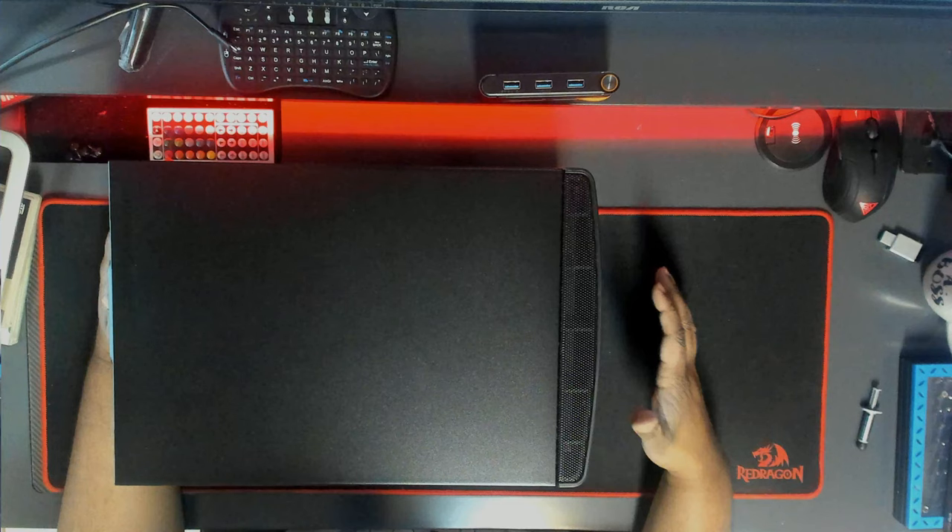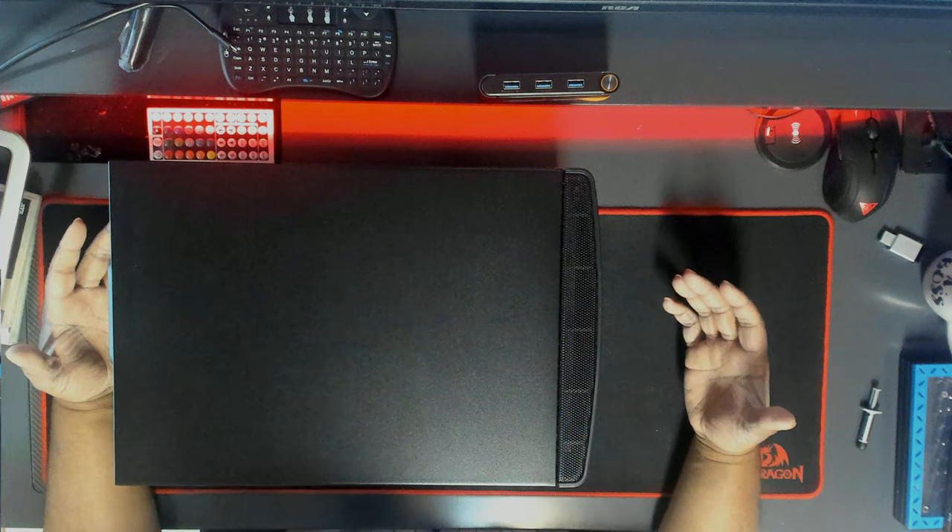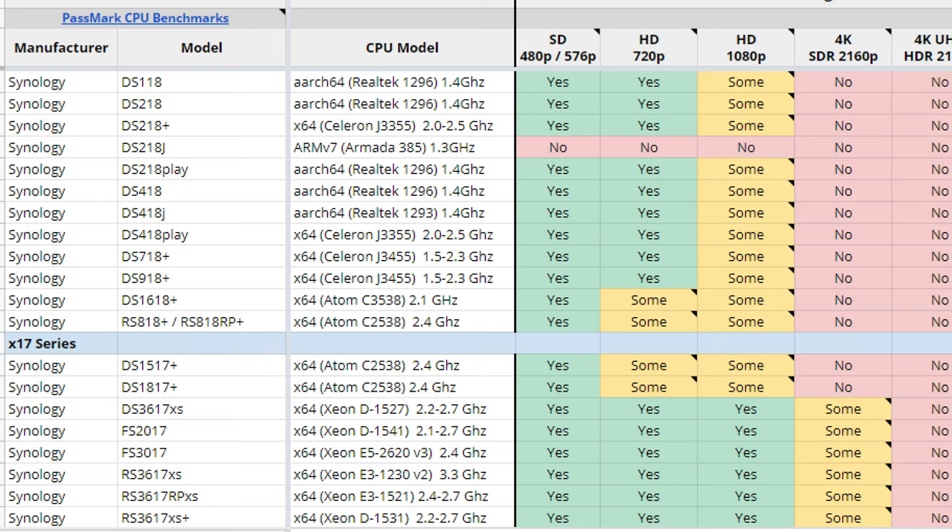I wanted to talk about the differences of getting a NAS drive like something from Synology versus building your own home media center. The transcoding coming out of a NAS drive like Synology is not that powerful. These NAS devices are great as standalone devices running 24/7, but processing-wise they typically range from 2 to 2.5 gigahertz and are typically dual to quad core, with 4 to 8 gigs of RAM. If you go with a NAS on the higher end — 2.5 gigahertz and 8 gigs of RAM — you're looking at spending well over a thousand dollars just for the enclosure, not including the hard drives.